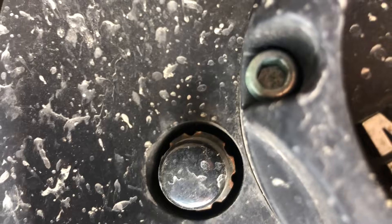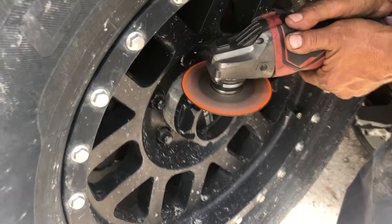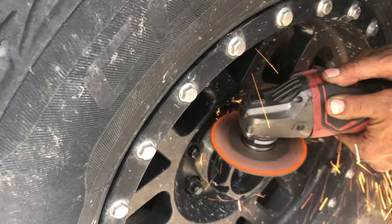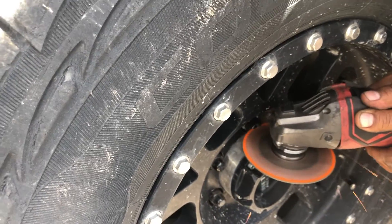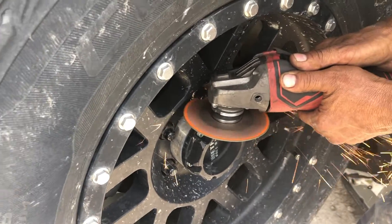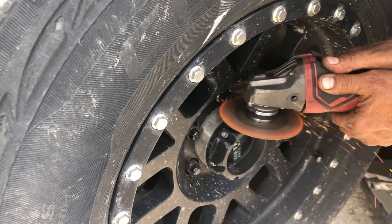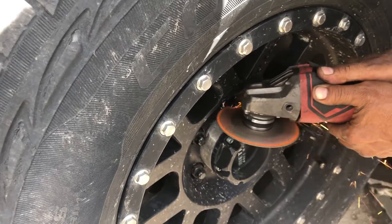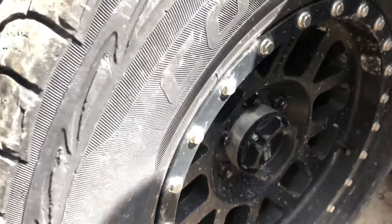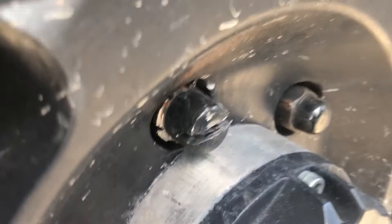I took the grinder and ground down the middle part of the lug. It's kind of hard to get started, but once you get it going it's pretty easy. I ground it down until the grinder was hitting the lug itself.